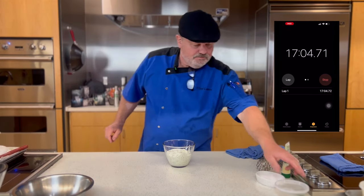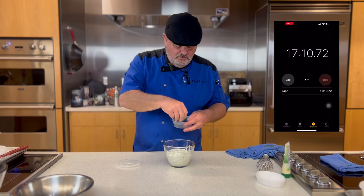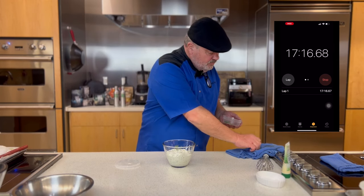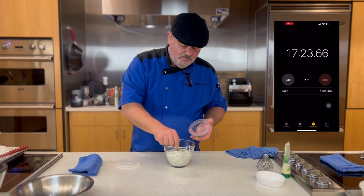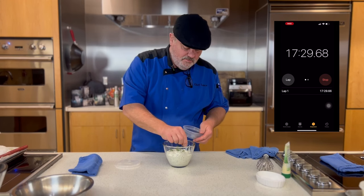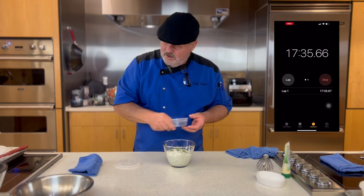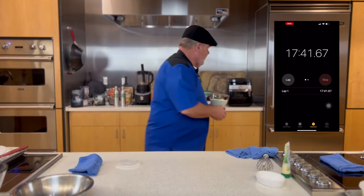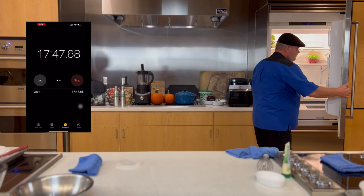So I'm going to take this dill and cut some of these dill fronds off for garnish on top — just to make it look pretty. And that's exactly what it's doing. Now I'm going to put the tzatziki right back in the fridge and let it hang out there. All right, that's done. Now let's move on to the salad.